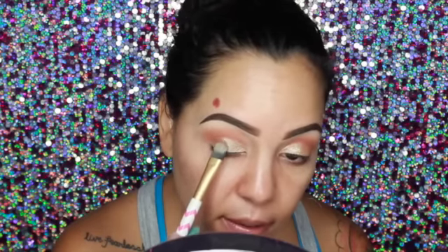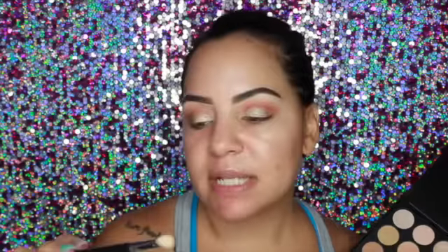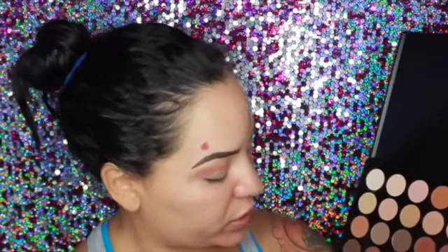Then I'm going to take the shadow right underneath it and put that on the outer corner just to darken it up a little bit — it's almost the same color but just a tad bit darker. I'm going to grab Sigma's E25 blending brush and go back into the matte palette. I want to darken up the crease a little bit with this brown here.